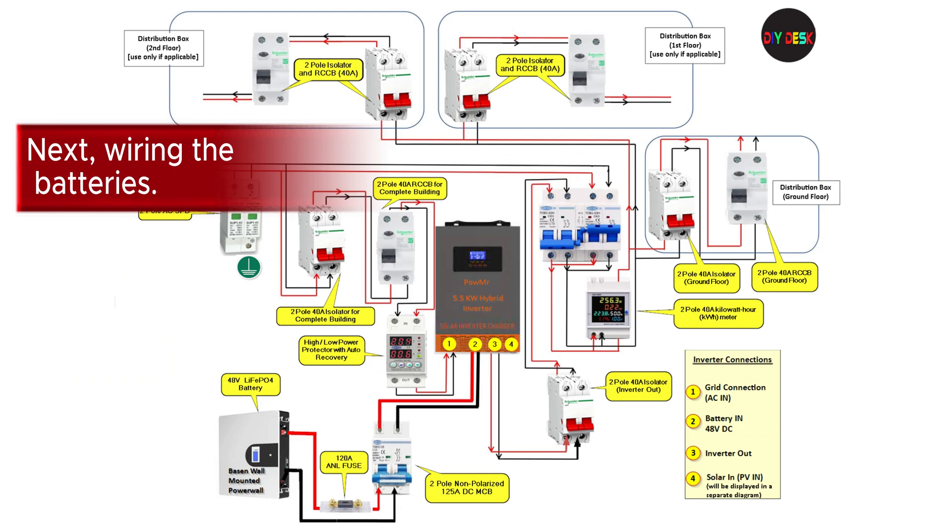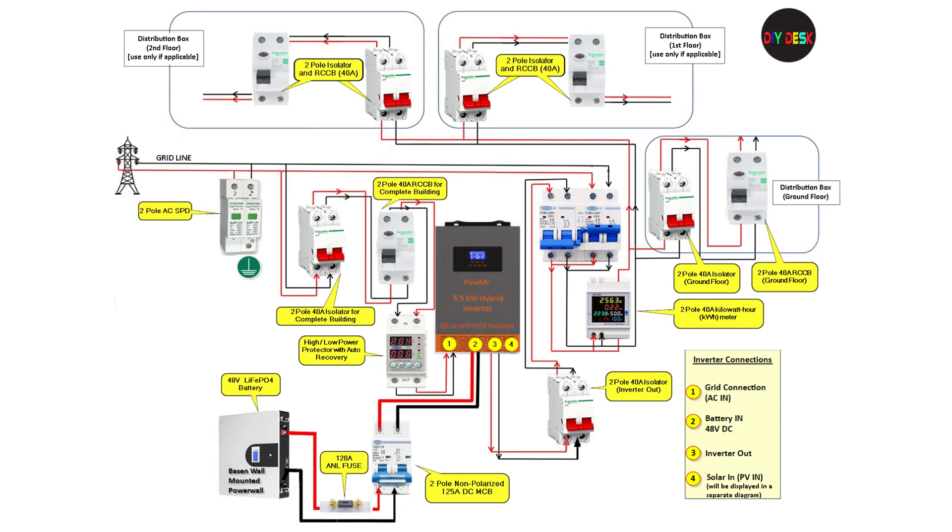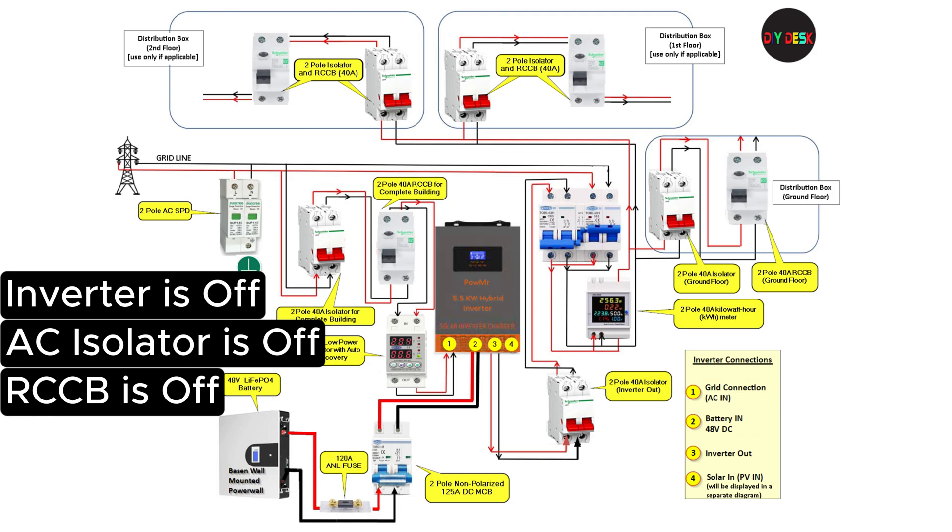Next, we will wire the batteries. Make sure the inverter, AC isolator, and the RCCB are powered off while connecting the batteries.